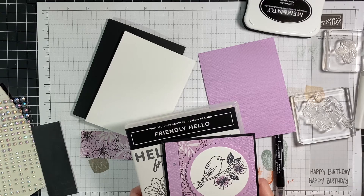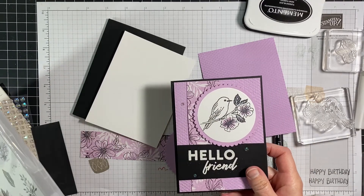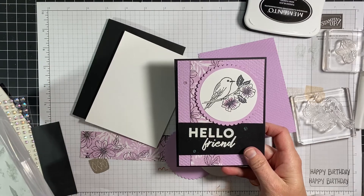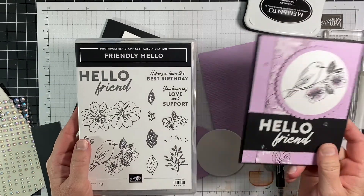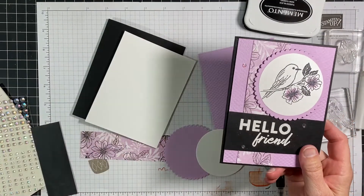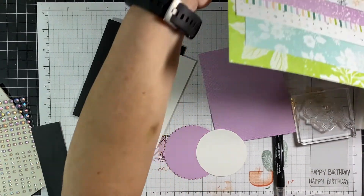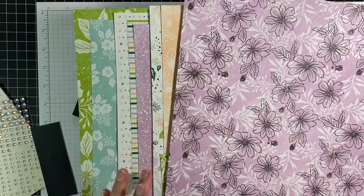It is celebration time and I made this card for club, and with everything running rampant we decided to go virtual this month. So I'm doing a video for them and I thought I'd share it with you guys. It is using the Friendly Hello Stamp Set Coordinating Designer Series Paper, and you can get the combo — the paper and the stamp set — when you spend $100. It's one of the $100 choices that you can have for the celebration.